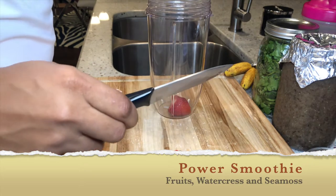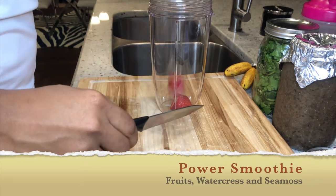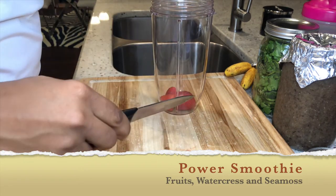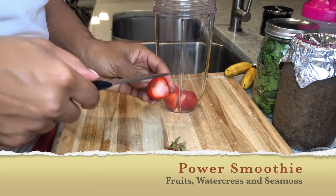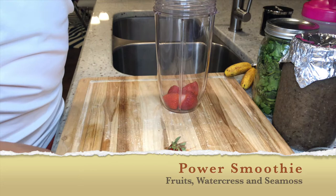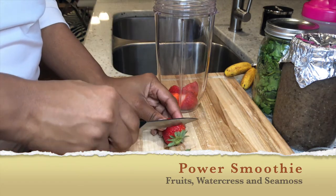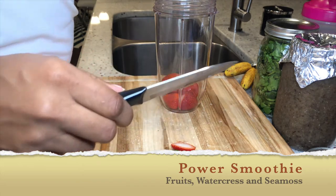I'm just cutting up my strawberries now. The reason I stopped cutting off the ends was I read an article about strawberries keeping their sweetness if you keep the head on. I started trying that the last couple of weeks and I actually like it.